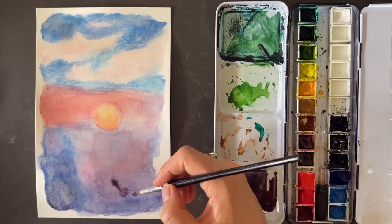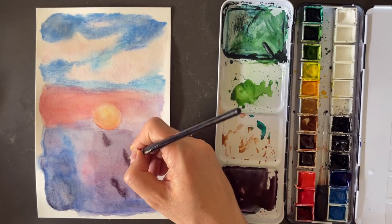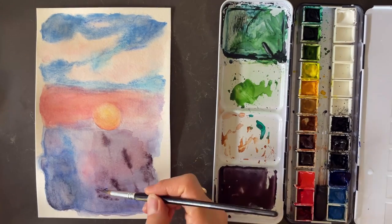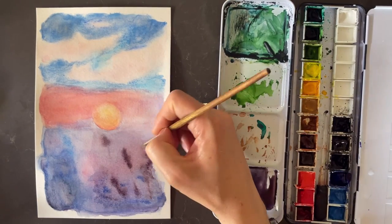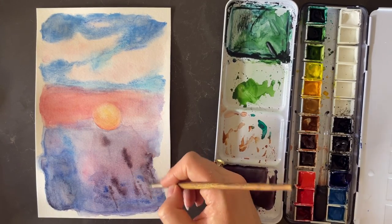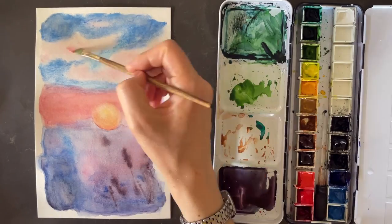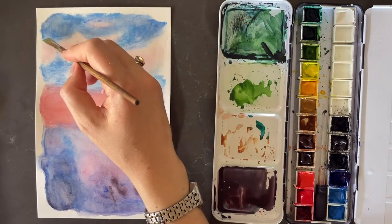Here I laid down a little bit of water and mixed up an almost eggplant-purple color for the background pieces of wheat that are kind of blurred because they're further away from the camera. For that color I used sepia, Payne's gray, ultramarine blue, and some alizarin crimson — made it really nice and dark. What's so lovely about the wet-into-wet technique is that as long as the water layer isn't too wet, when you lay down really dark paint over it, the edges just bleed out and automatically create a blurred effect.